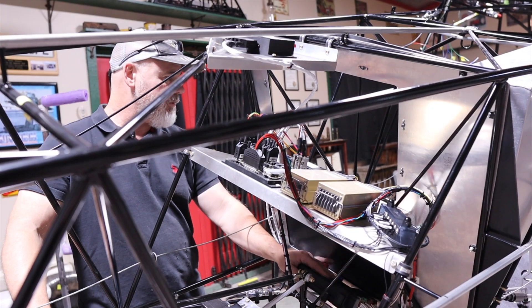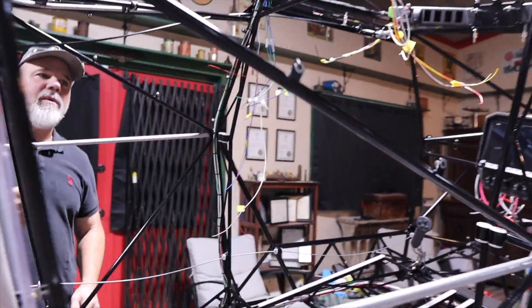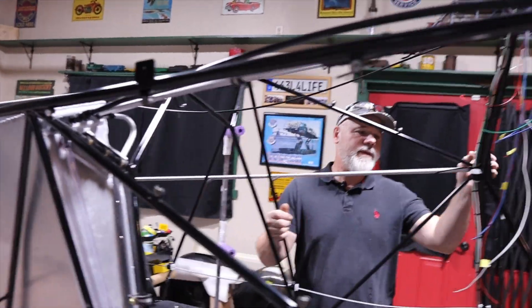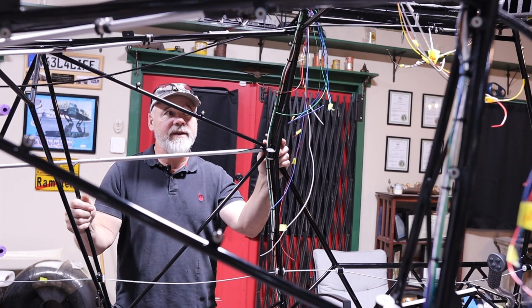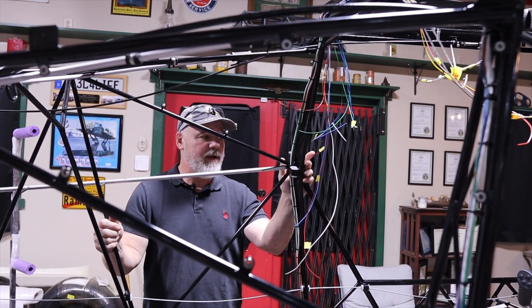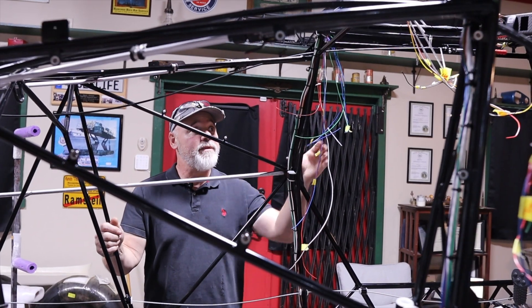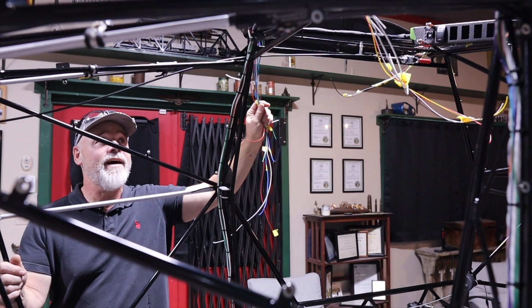My fuel lines are run — the only thing I lack is running them through the wings. I do have some lines on the bottom that I still need to run forward. I've been mostly working on carbon fiber and the wiring harness. No grief about the wiring mess right now — it's not all dressed down yet.